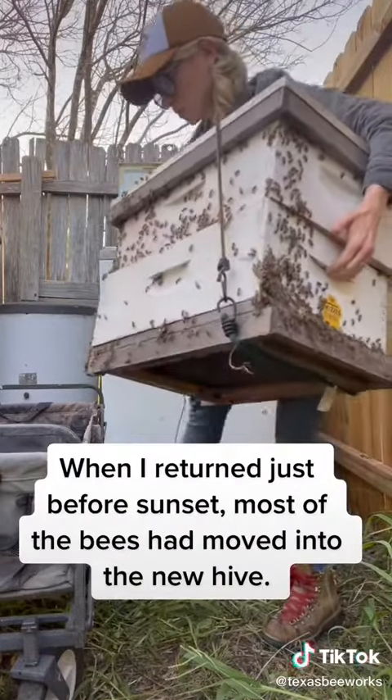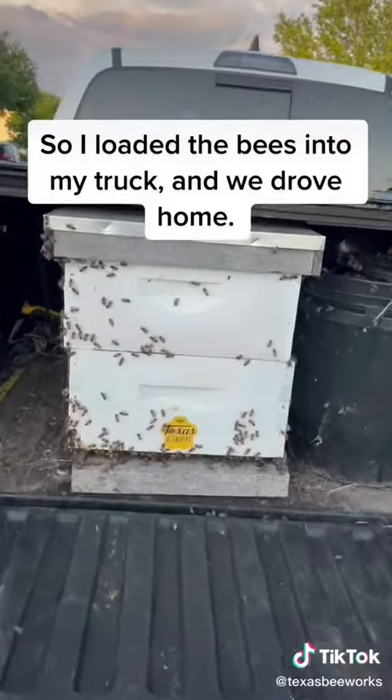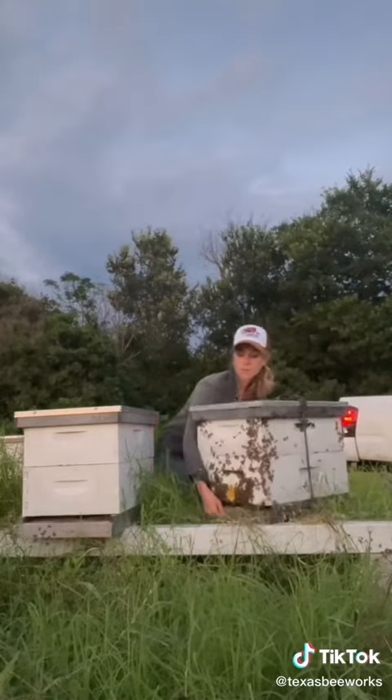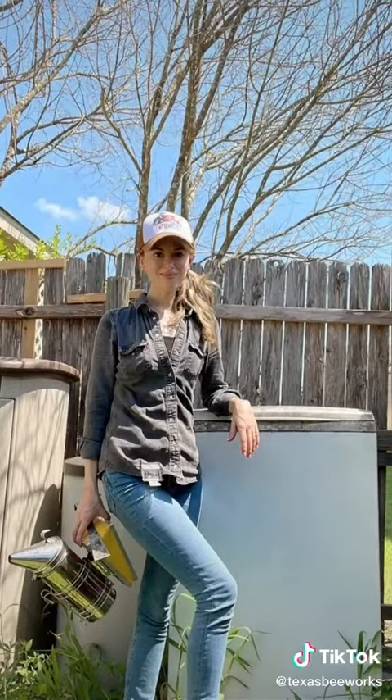When I returned just before sunset, most of the bees had moved into the new hive. So I loaded the bees into my truck and we drove home. I had just enough daylight left to get them settled into their new home in my apiary. It was another great day of saving the bees.